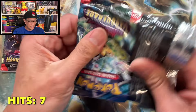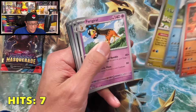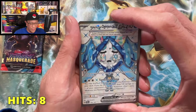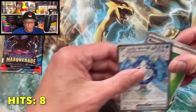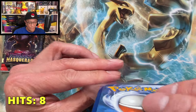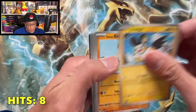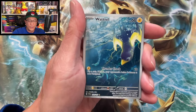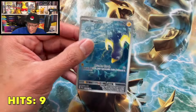From Twilight Masquerade — first time pulling this card — a Wellspring Mask Ogerpon EX full art! That is our third hit from this box. Wow, can we pull another banger? We got a Waterpull illustration rare — another illustration rare! Wow, that is four hits from this third box alone.